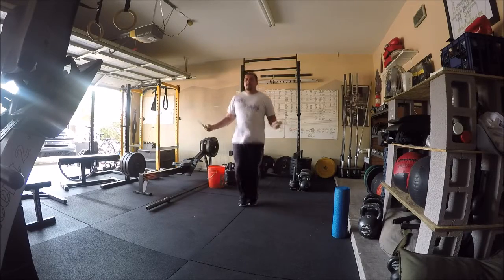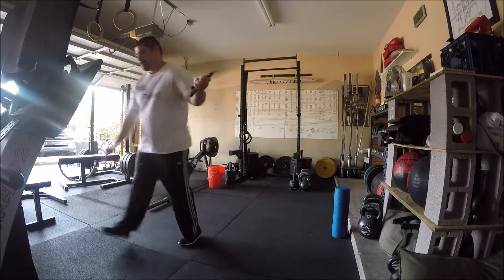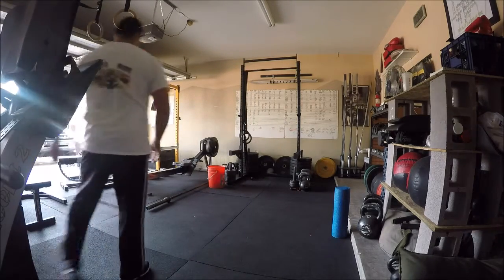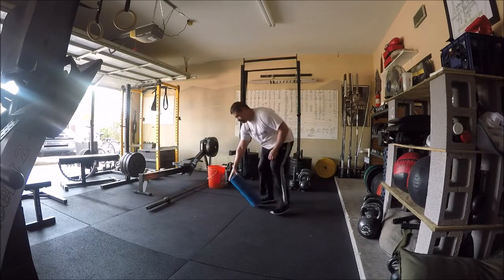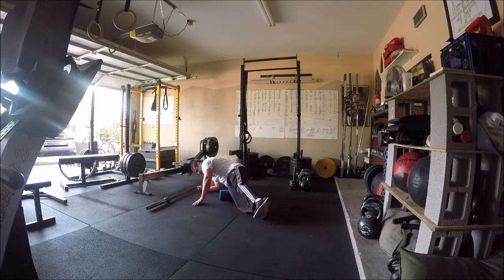Hey everyone, this is Richard with Guerrilla Gym. This is your level two, session seven demo video. So you want to start with some double unders. The amount of reps is going to depend on how proficient you are with those. That's going to be your first movement of your warmup.